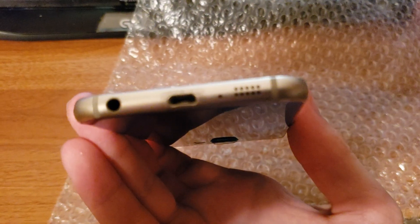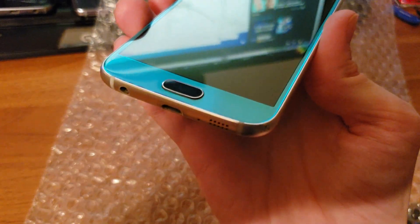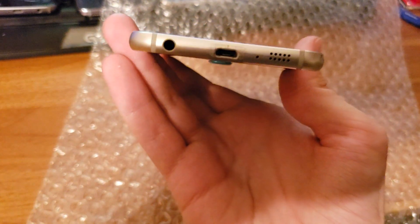That bottom's all scratched up. This was listed as being mint condition. I paid — I think I paid — I forgot how much I paid for this.